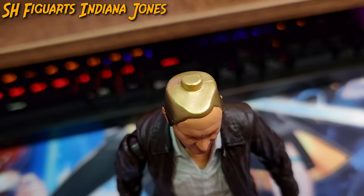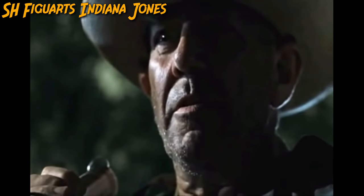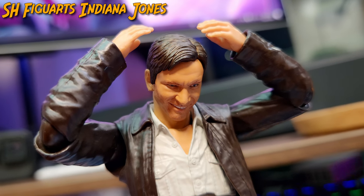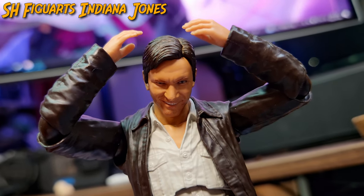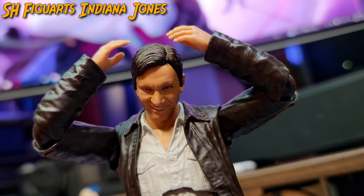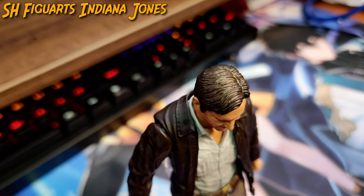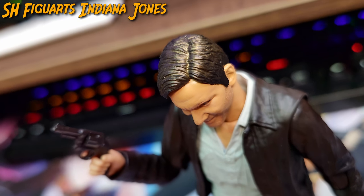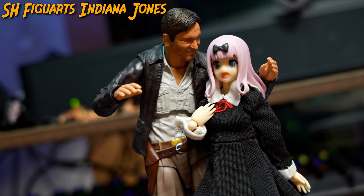If you want an undressed version of Indy's head, there is a cranium-only version which exposes Indy's fabulous hair in all its glory, portrayed through the brown colored hair with a mix of gold hues and wrapped up with a metallic shiny finish, making Indy popular with not only the men but the women and children as well.